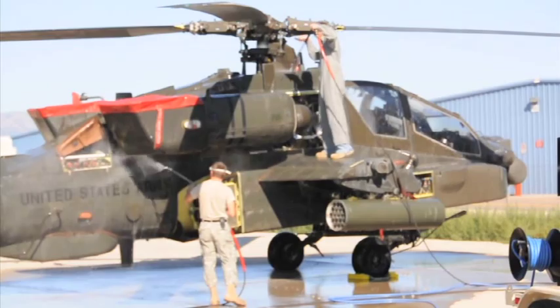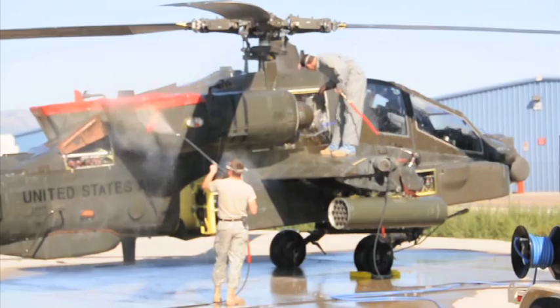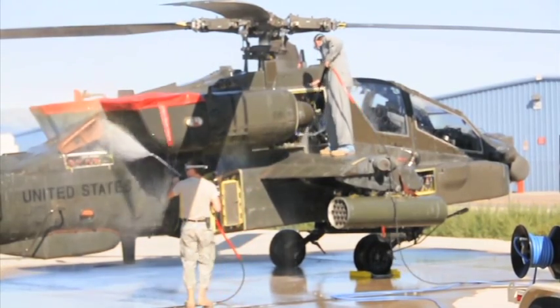21st century aircraft require 21st century tools and support equipment. Hydro Engineering's AWS is just that, a field-supported aircraft wash system.